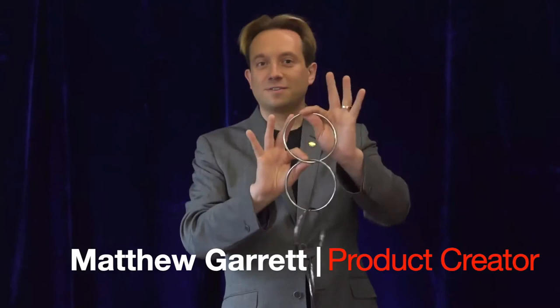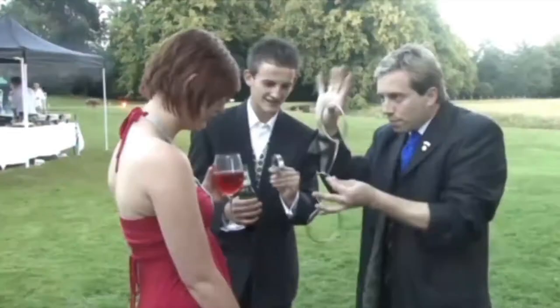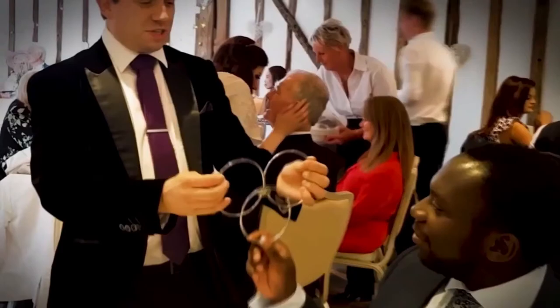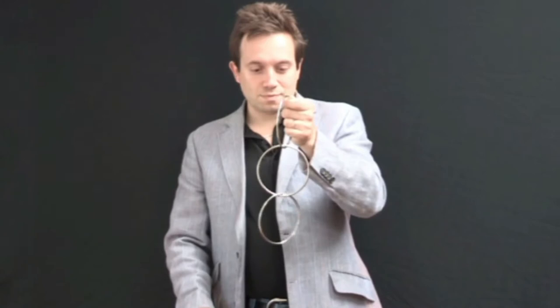So you've been performing your standard linking rings routine for a while — it's a great trick. Yet you have some sort of inner fear that someone among the audience will ask to examine the key ring, which you ideally want to keep to yourself. Did that sound familiar? Well, it's a common problem among linking ring artists all over the world.